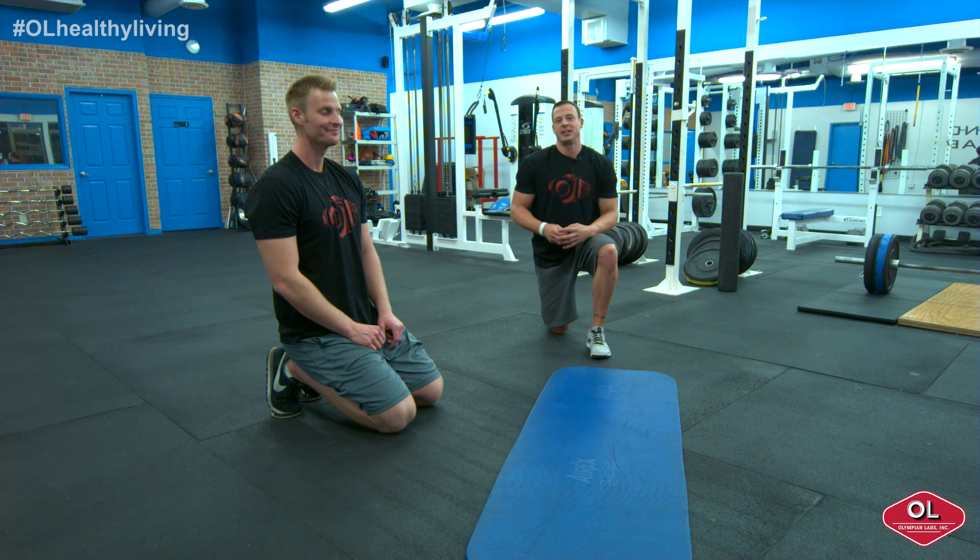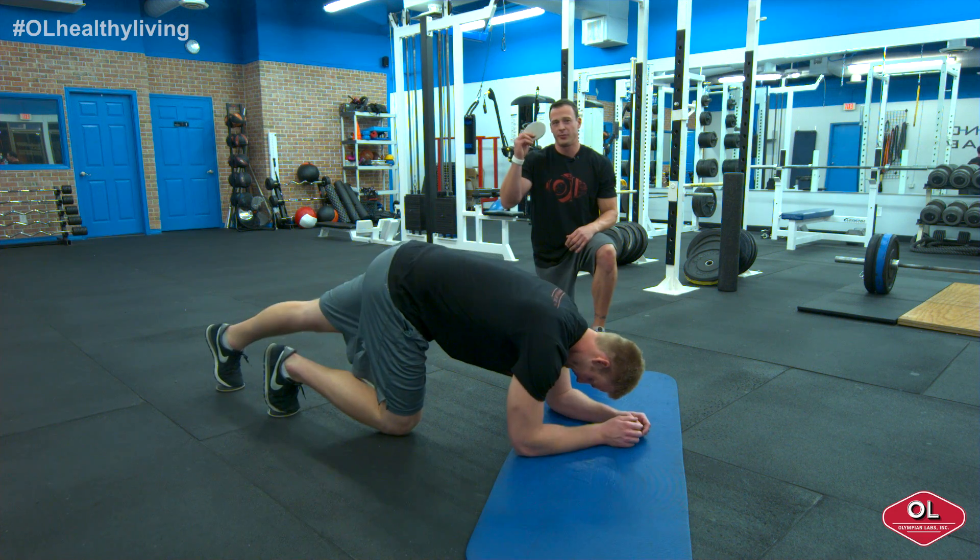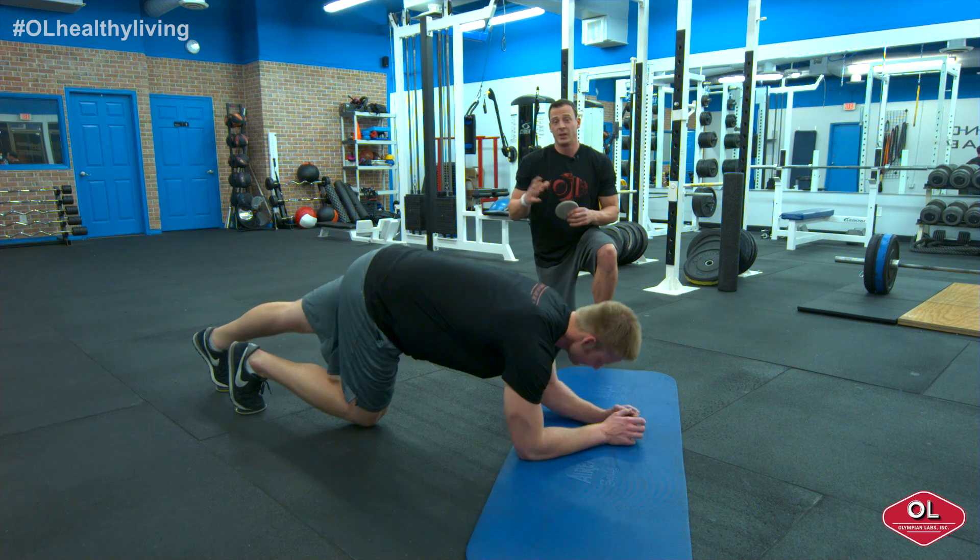Jeremy Scott here with Olympian Labs. I'm going to take you through one of my favorite core stability movements called the body saw. We're going to have Ben demonstrate. He's going to come down to his plank position. If you guys notice his feet, he just has simple furniture movers or valve slides to help him do this exercise.